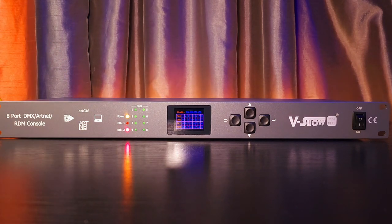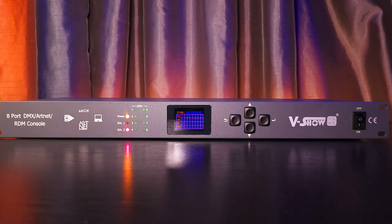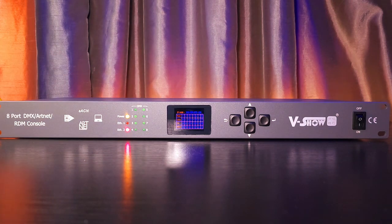It just works, which is all you can expect from your equipment. So if you're interested in getting something for your light console, I highly recommend this 8-port Artnet to DMX node from V-Show.